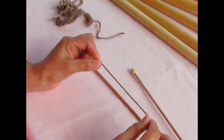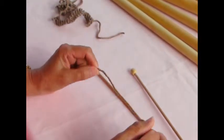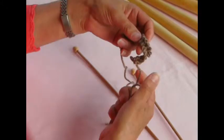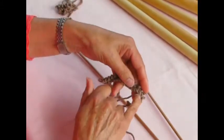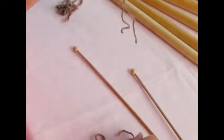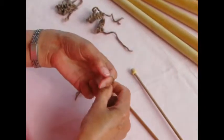Now I'm going to show you the other cast-on method — it's a knitted cast-on. Remember this was a knitted cast-on, but we call it cable because the method I used gave us this cable edge. This one's going to differ a little bit, and you will soon see the difference.